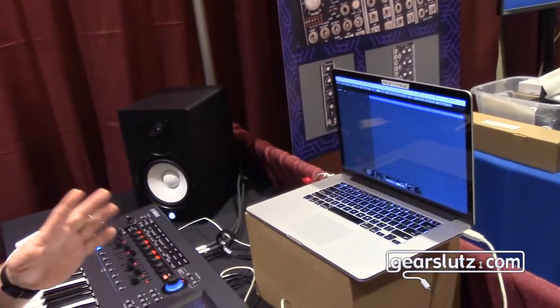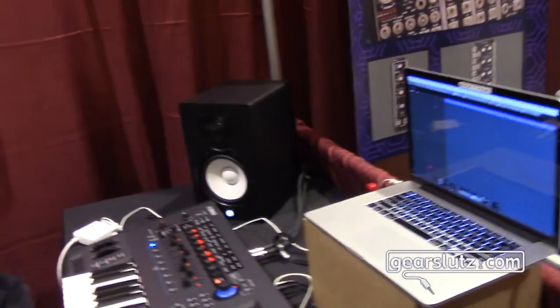Hi, this is Blake Angelos from Yamaha Corporation America here at NobCon 2016 on GearSluts. I'll talk a little bit about the Montage Firmware 1.2 upgrade and some of the features that we've added to Montage, and I'll talk about the Montage Connect VST3 and audio unit plug-in that we've added as well, which streamlines a lot of the workflow process from the Montage to the DAW.